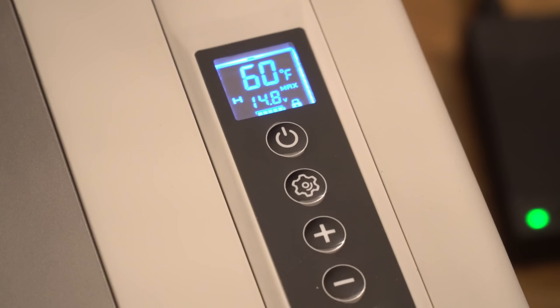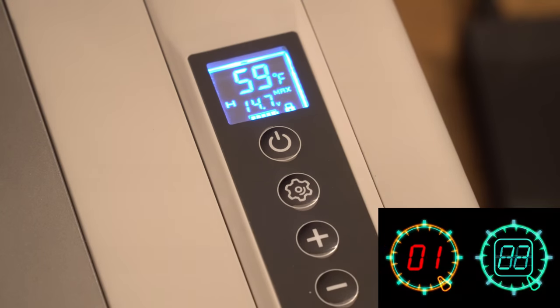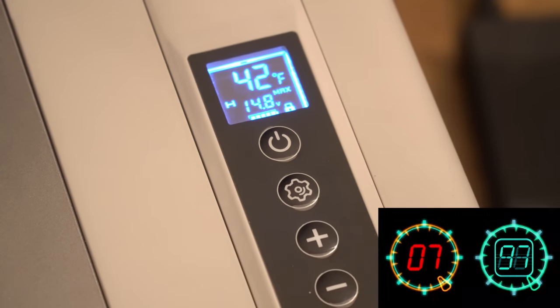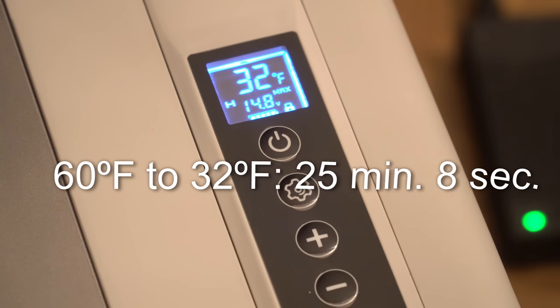We're going to run a little efficiency test to see how long it takes to chill the refrigerator from 60 degrees Fahrenheit down to the freezing point, 32 degrees. There we have it — 25 minutes, 8 seconds. That's an impressive cool down in a very short period of time.